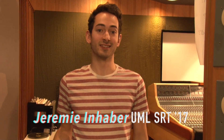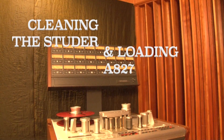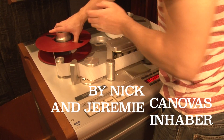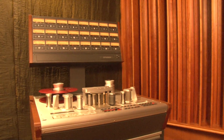Hi there! Let's learn about the Studer! This Studer A827 has been with the UML SRT program for many a fortnight. The Studer is more than the sum of its parts. Let's take a look at them now.